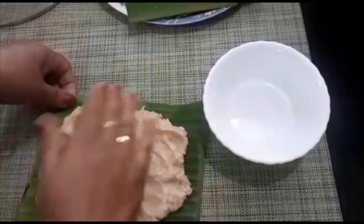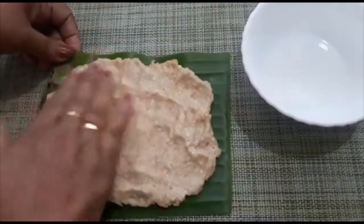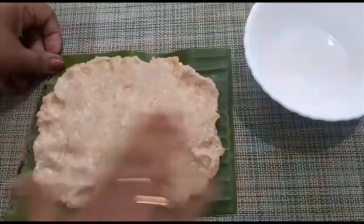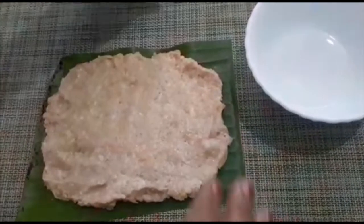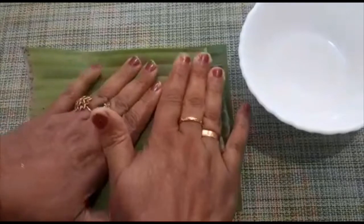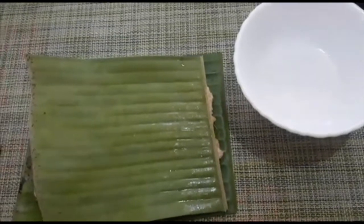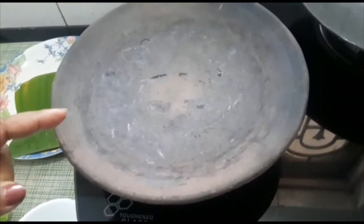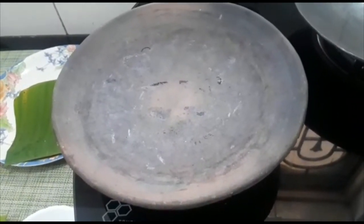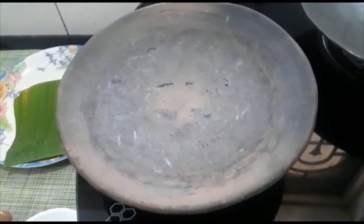We will make the food a little bit more. We will add a little bit of oil to the top and mix it up. As we do this, we will add a little bit of oil to the top and to the bottom.